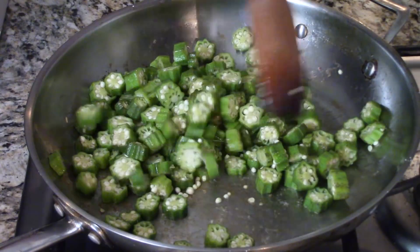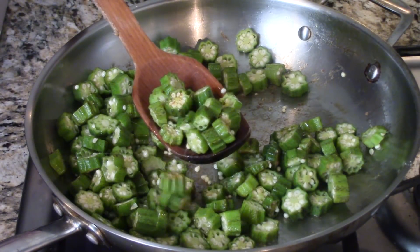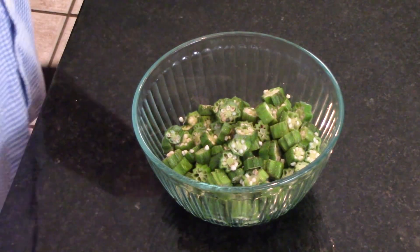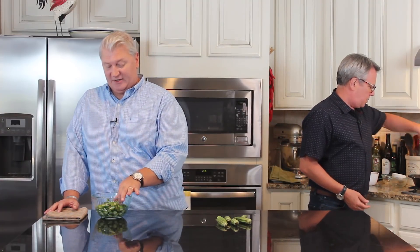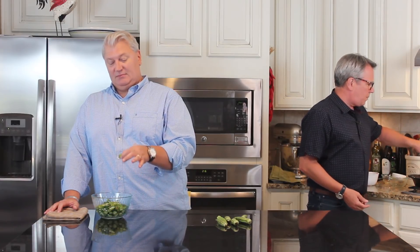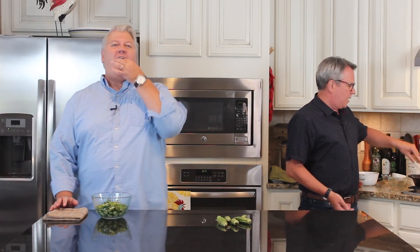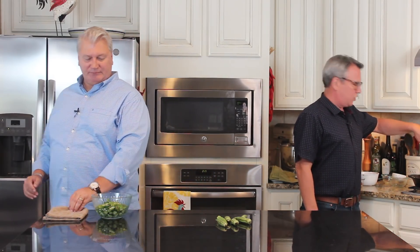You dump about four cups of this okra in and you start to cook it for anywhere from five to seven minutes. It just kind of browns it up a little bit — and no more slime factor. It is de-slimed. You may see a little bit in there, but if this was just raw and I pulled it out it would be like somebody sloppy crying. I'm going to eat this right now — it has no seasoning or anything on it and it's still delicious.